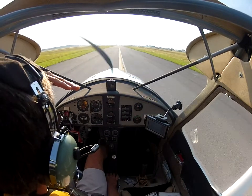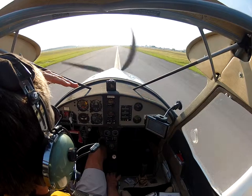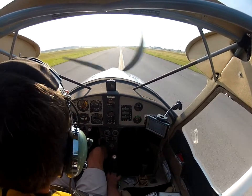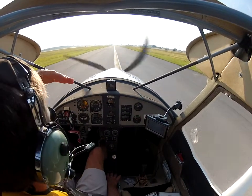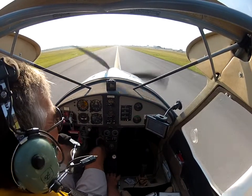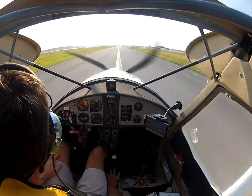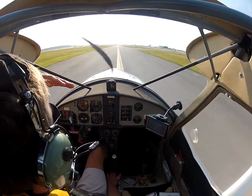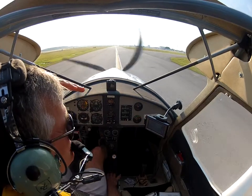Coming back in — looks like those thunderclouds have dissipated. There may be some residual moisture. I hear some of our wildlife going off to the left; those are the culprits the controller warned me about. Taxiing back — doesn't look like anybody else is going out to fly today.